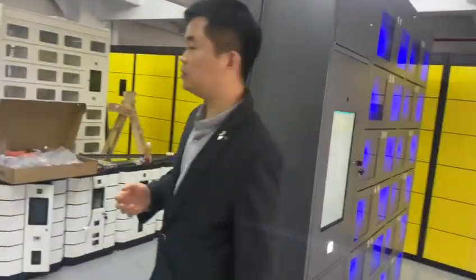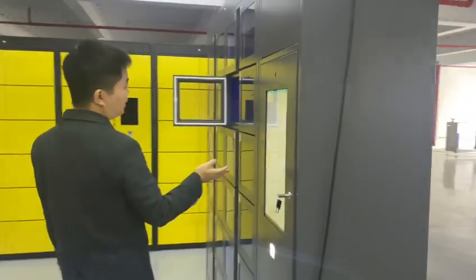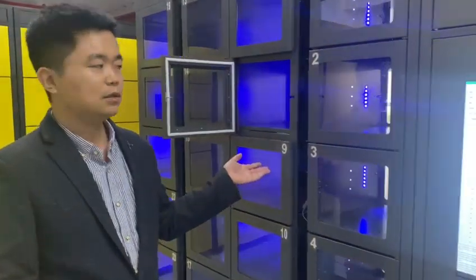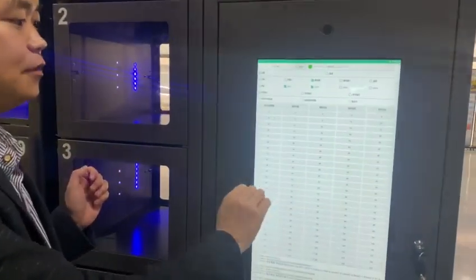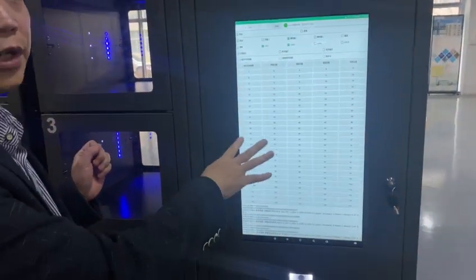Follow me, let me introduce you to our next side. This side is for the chef. The chef can operate from the screen to manage the delivery of the food.